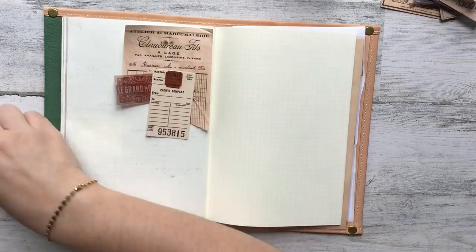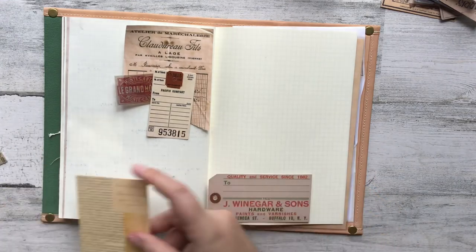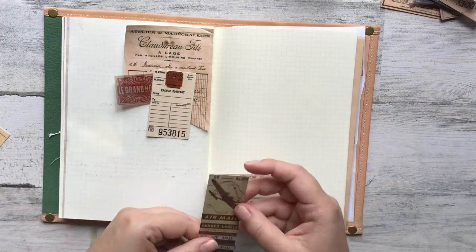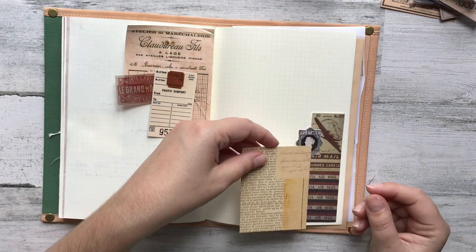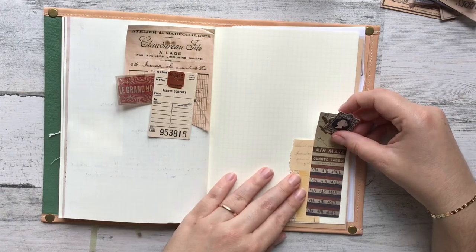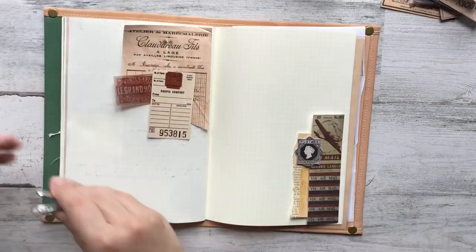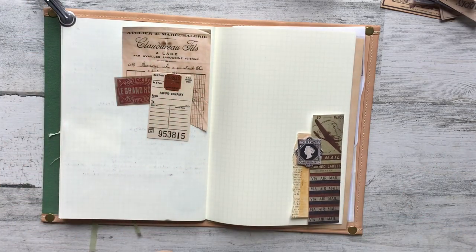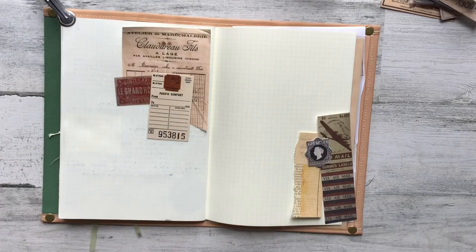I've organized them by theme and size. The most recent Tim Holtz stuff includes these tags, a ticket book, and a traveler's folio — I really love those. The ephemera pack had a lot of different themes, so I separated them: vintage paper bits, tickets, labels, flowers, mushrooms, butterflies, and bugs — all into different envelopes. Now I can freely work with those supplies without having to sort through everything.